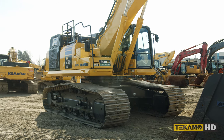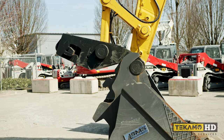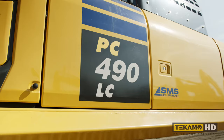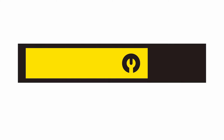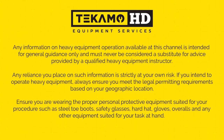In this video, we'll be going over some common problems that can occur when changing attachments on your excavator if the necessary precautions aren't being performed correctly. If you want to see the step-by-step guide on how to properly change attachments, head over to RentOne where we partnered up to create a helpful video. The video will be linked in the description below.